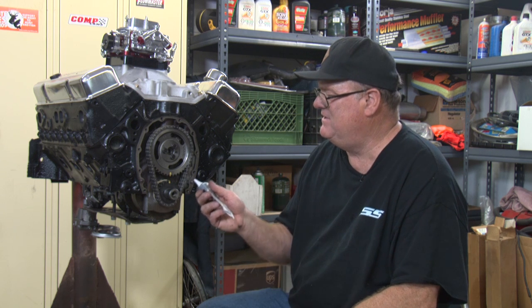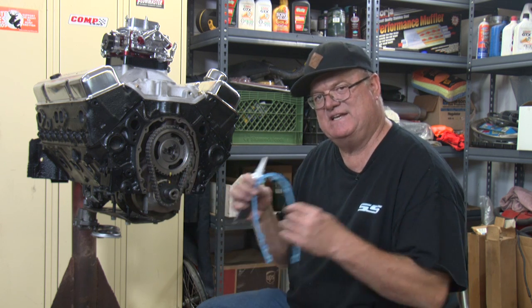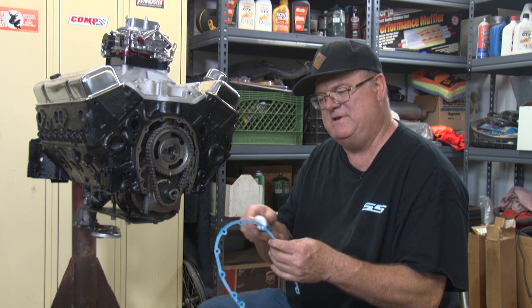First step, we're going to put a little bit of RTV around the block. Then I'll put the gasket on, and then I'll put another little bead on the other side of that gasket. That'll be the first step.